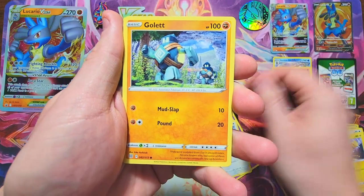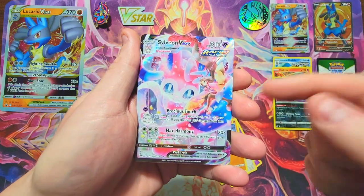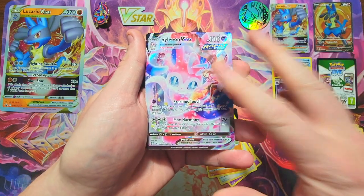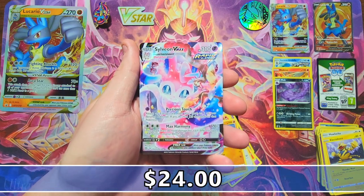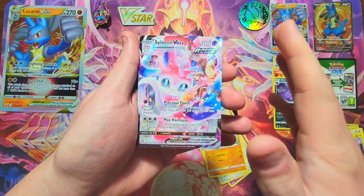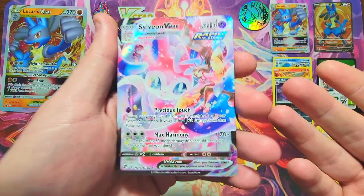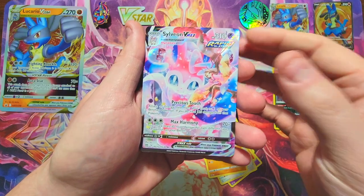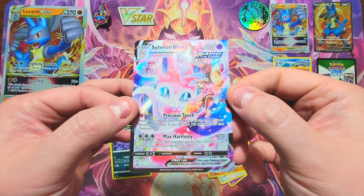We got one of the V-Star cards — that's cool. We got a Tropius, a Claydol, a Freshwater Set, an Axew, a Baltoy, a Chimchar, a Castform, a Golett — hey okay! This card right here just paid for this whole box. I got this box for like 27 bucks, and this is like a 30-dollar card at least. It's part of the trainer gallery — the Sylveon V-Max! I've pulled this one before but I will take doubles. This is a great card to find. Beautiful artwork.